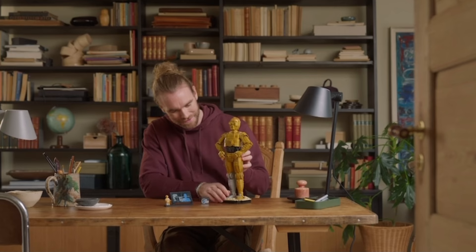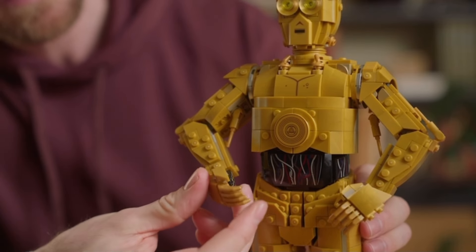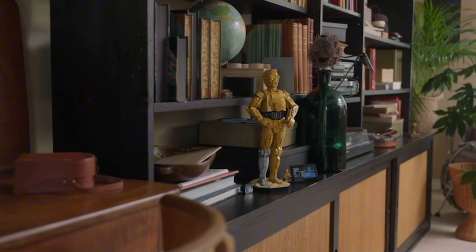When we take a closer look at the C-3PO figure we can see that there are some printed bricks on the torso, but LEGO also used some stickers for the hands and the stomach area. The arms of C-3PO are movable and the same also goes for the head, which means you are able to slightly change the pose of this character however you like it most.